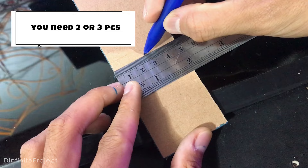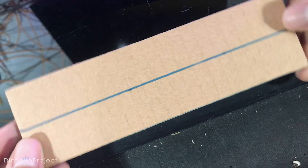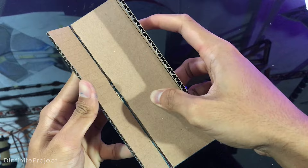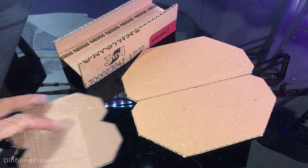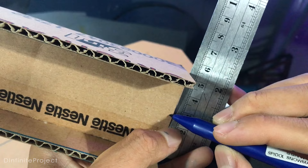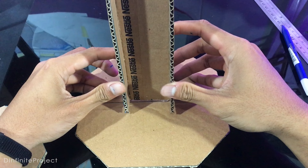We have all the parts, now let's assemble it. On this part, you need to make a line in the center of it, and then glue it like this. This is the main structure of the back of the axe. Make lines on this part as well so we can glue it exactly in the center.